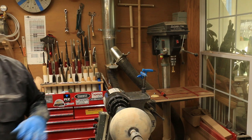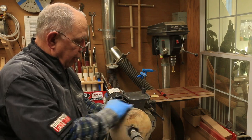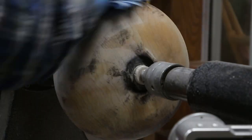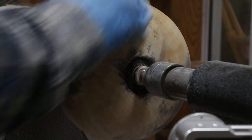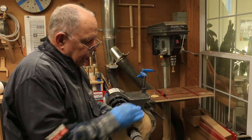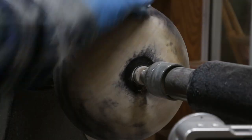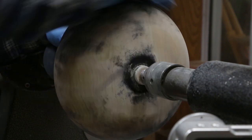I started with 120 grit paper, then worked my way through 120 and 180 — probably a couple of sheets on each one — then worked my way up to 400. What I'm doing now is taking a little denatured alcohol to help get rid of some of that dust on the surface. The denatured alcohol will also help smooth out and soften any lines that might be in there. It'll also help raise the grain a little bit, maybe not quite as much as water, but definitely raises the grain a little.